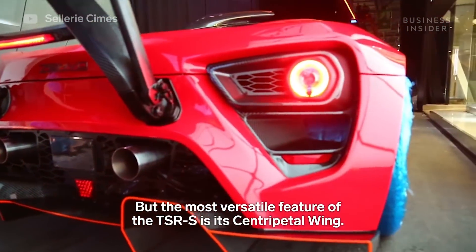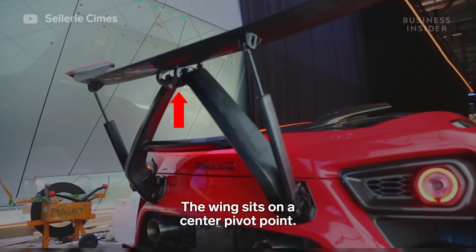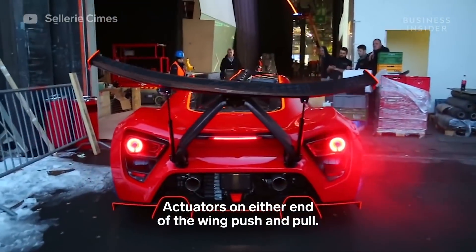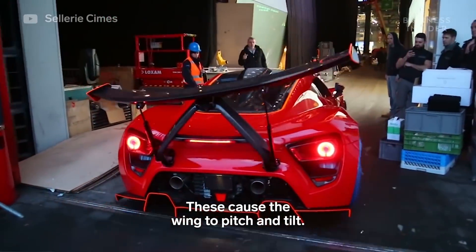But the most versatile feature of the TSRS is its centripetal wing. The wing sits on a center pivot point. Actuators on either end of the wing push and pull, causing the wing to pitch and tilt.